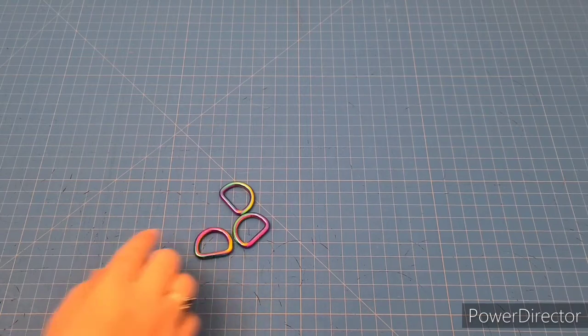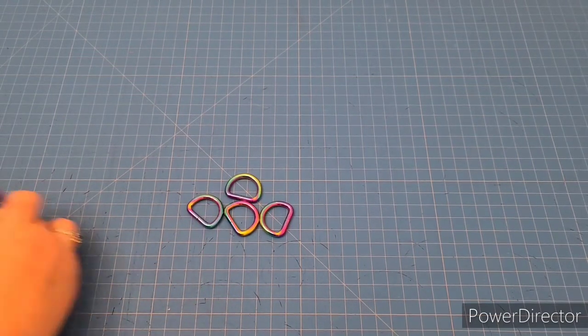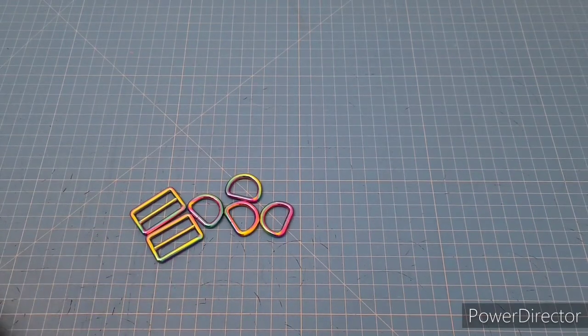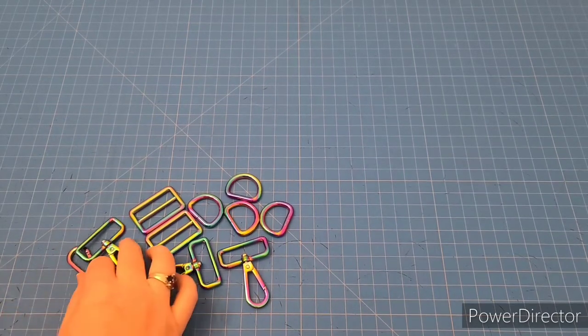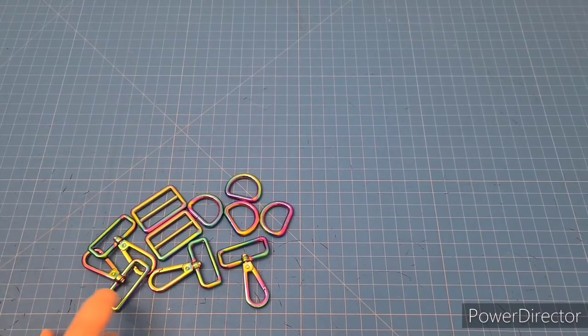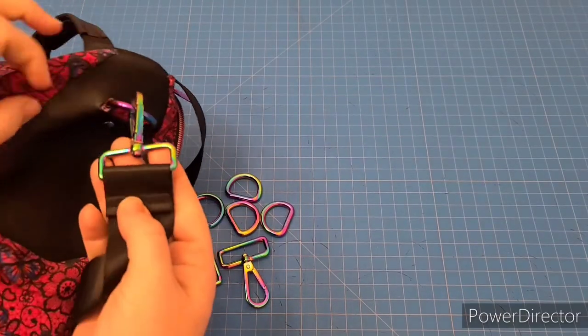Let's go over the hardware. You need four one-inch D-rings, two one-and-a-half inch strap adjusters, two one-and-a-half inch swivel clasps, and two one-inch swivel clasps. I didn't have one-inch on me, so you'll notice that all four of mine are one-and-a-half inch, and it works out okay.